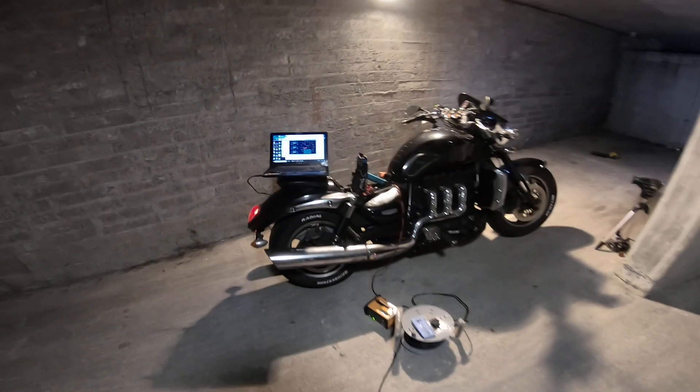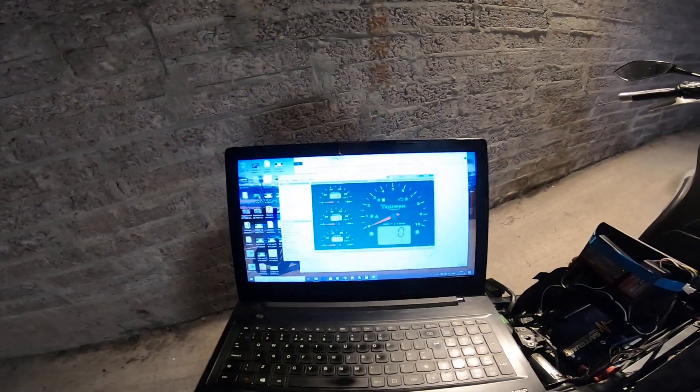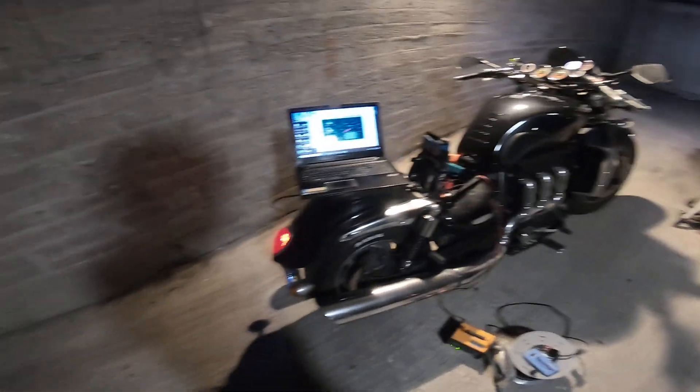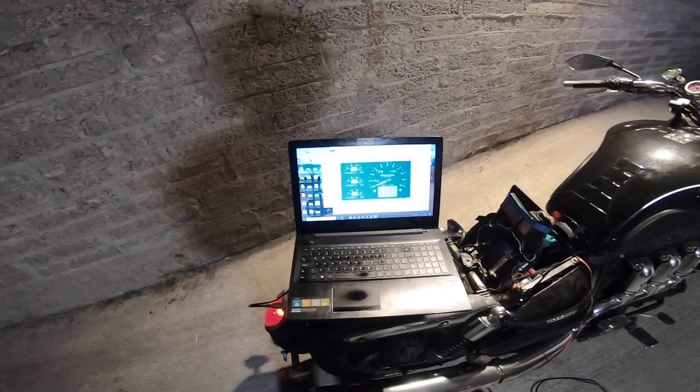What is up guys, it's our turbo here from the internet. Today we are going to reset the ISCV on a Rocket 3, which is also known as adjusting the TPS.